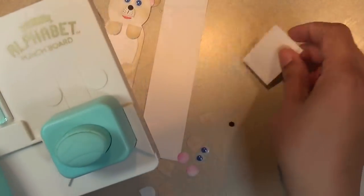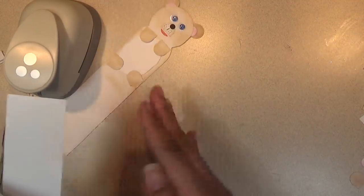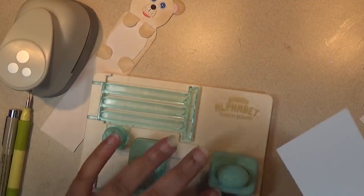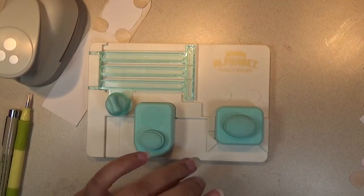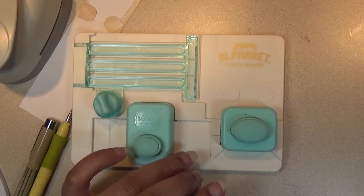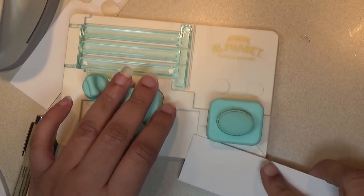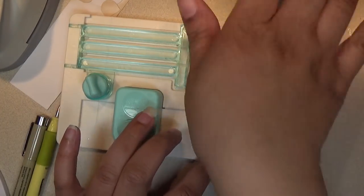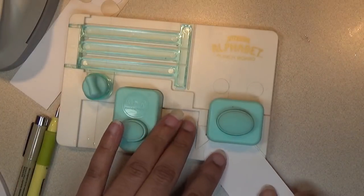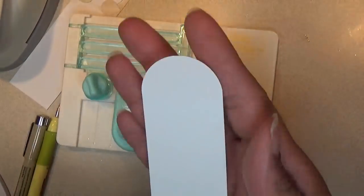I'm going to start out with some punches on the basics of the body. When you're making the body of the bear, we're going to round the head first. We're going to give this a punch — you're going to get it to round just the top. This is some heavy duty card stock, and this is what we have so far for the head.